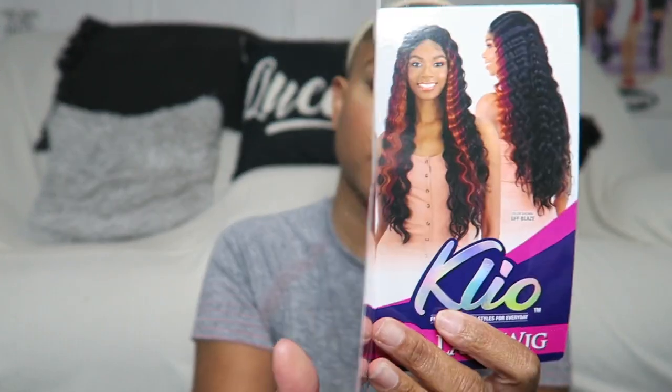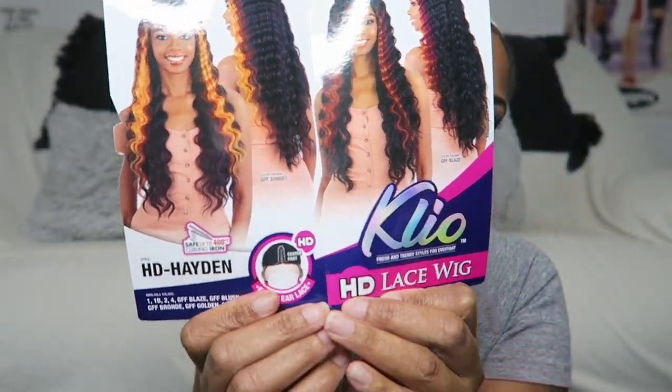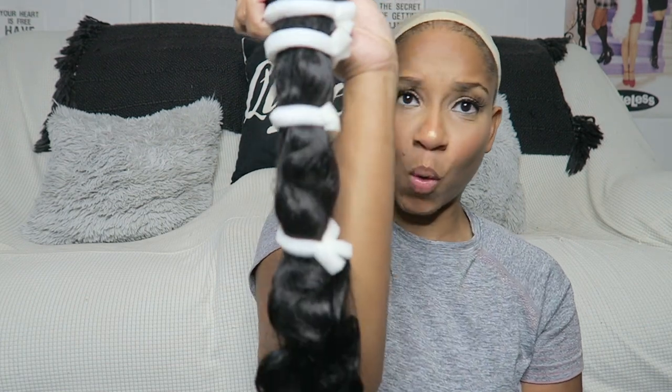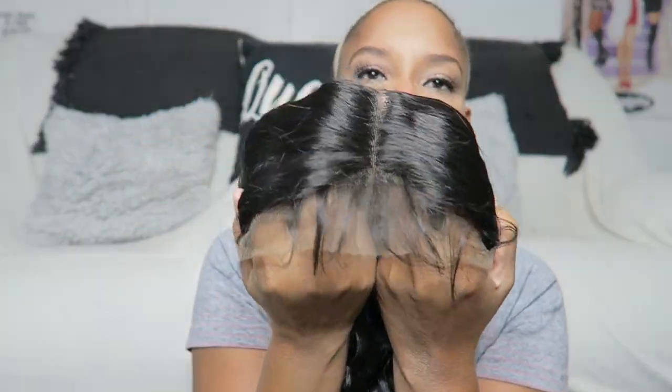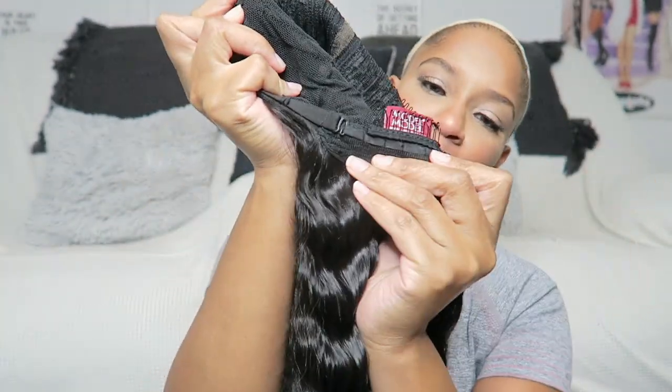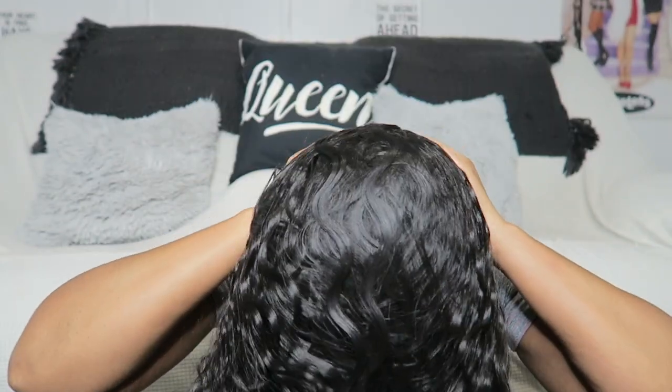Let's get into this Cleo lace wig — it's by Model Model, I picked it up from my local beauty supply. This is just me showing you the construction of the wig. It has two combs in the front, two combs in the back, and it also has the adjustable strap.